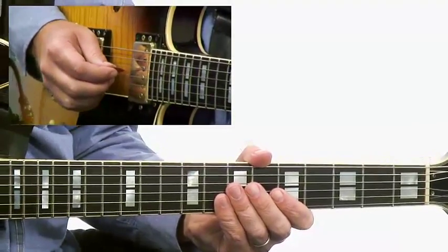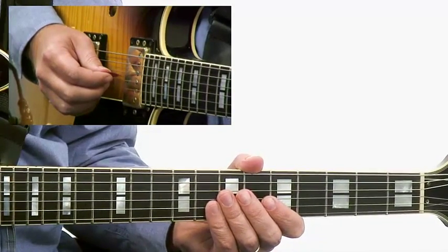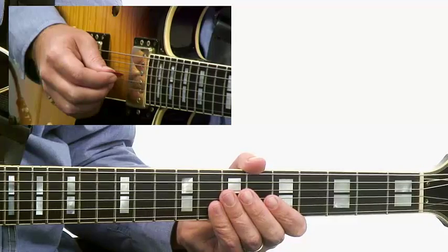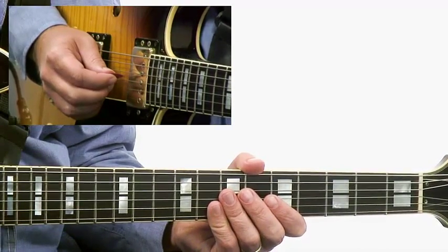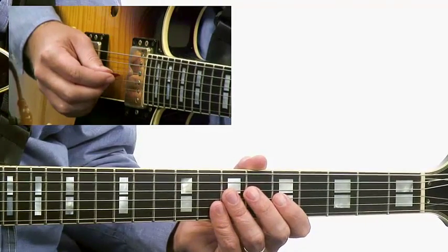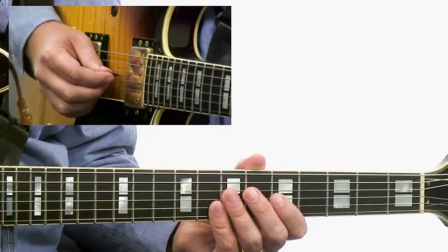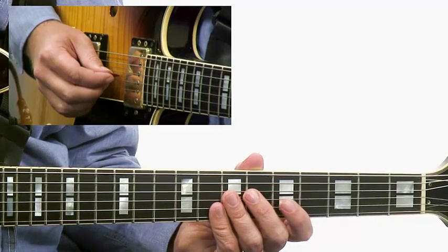This lick borrows from the mixolydian mode along with the blues scale, using some surrounding chromatic approach tones to really bring out the sound of the chord and yet get a real nice bluesy sound happening. We start off here in fifth position, coming out of essentially the C mixolydian mode.